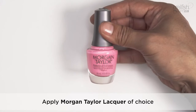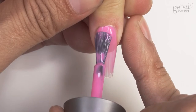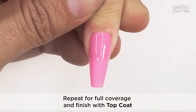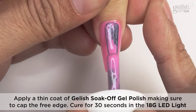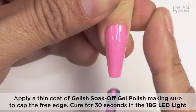Apply Morgan Taylor lacquer of choice. Repeat for full coverage and finish with topcoat.